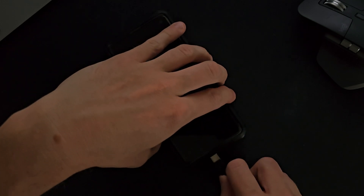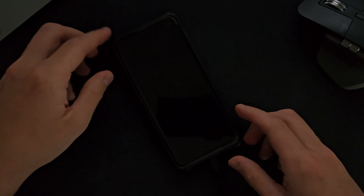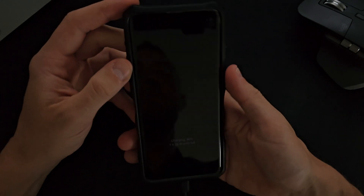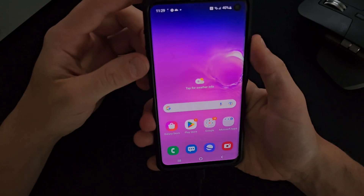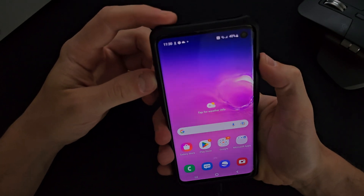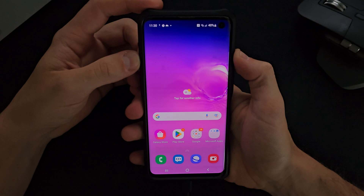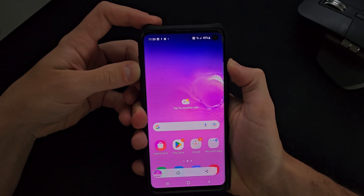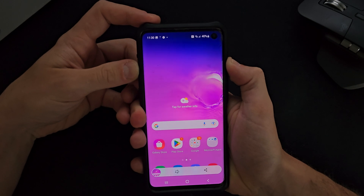Once we've got this plugged in, what we need to do is simply slot this into our charger port. As you will notice the phone is now charging, and then all we need to do is unlock the phone. Once we do that, we need to hold down the volume down button and also the power button.